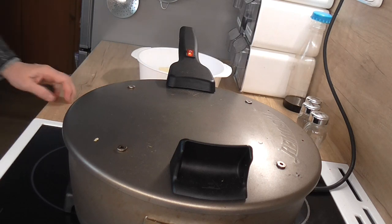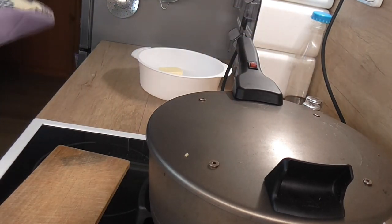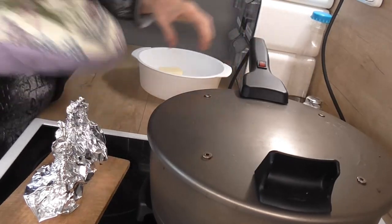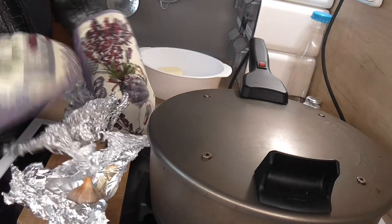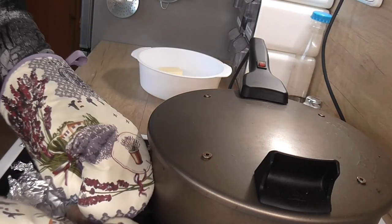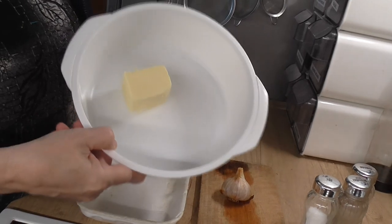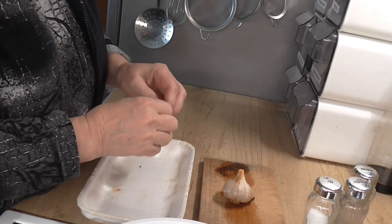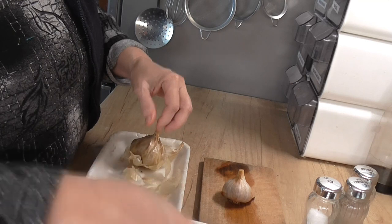Česnek máme upečený, hotový, a teď si ho vytáhneme ven, vypneme to. Rozbalíme a necháme vychladnout. Máme to hotové a tady už mám připravené máslo. Česnek teď odbalíme a ten upečený si nahážeme k tomu máslu.